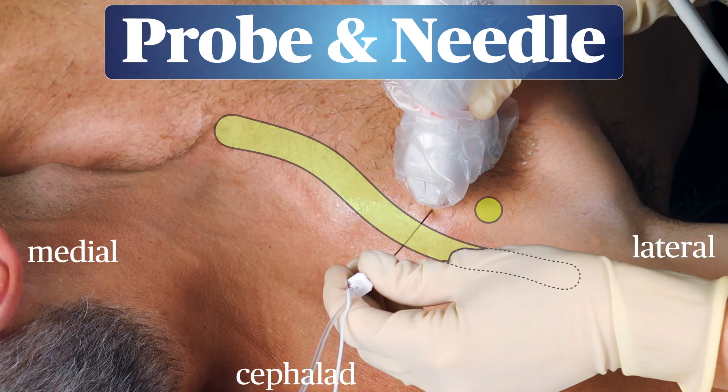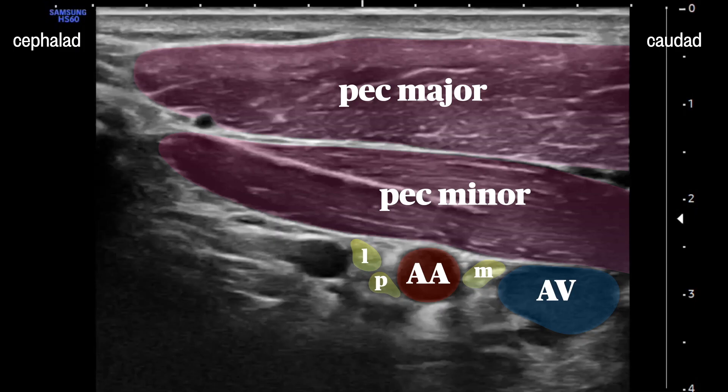The transducer is placed in a parasagittal orientation, just caudad to the clavicle and just medial to the coracoid process — these two structures are in green here. This should get you an image like this. Here we see the pec major and minor muscles, and beneath those are the axillary artery and vein. Clustered around the artery are the three cords — the lateral and posterior typically on the cephalad side, and the medial wedged between the artery and the vein.